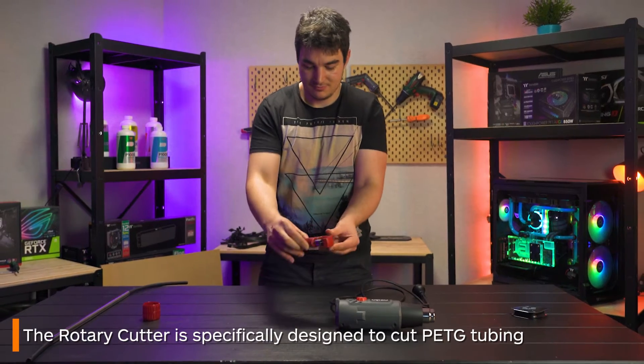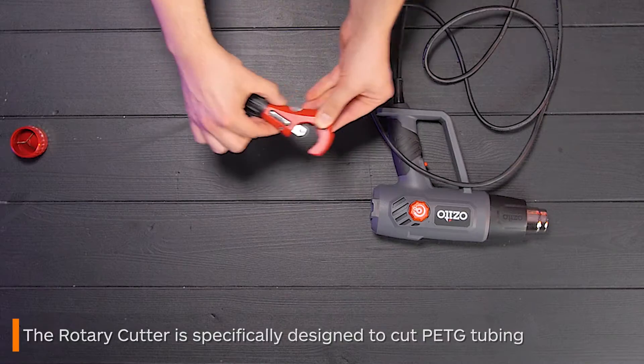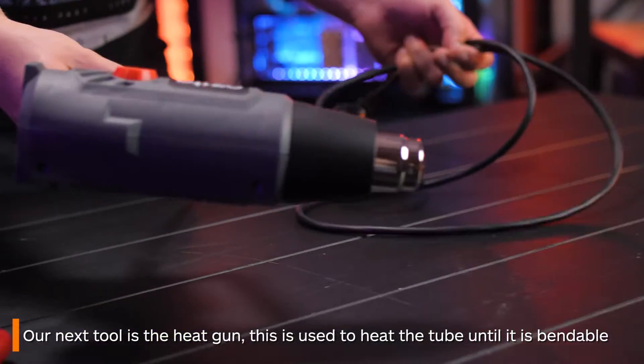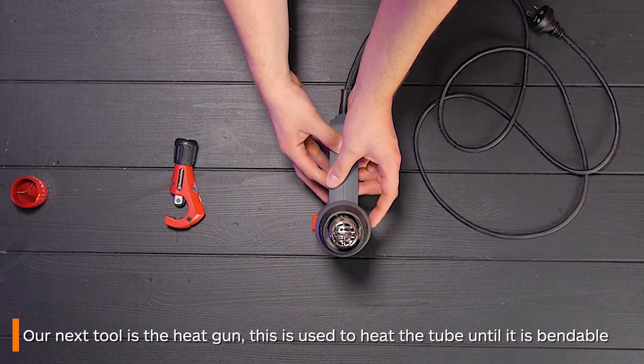There is also a rotary cutter, which is a small device used specifically to cut PETG tubing. Next is your heat gun, another vital tool in tube bending. This is used to heat up the tubing until it becomes malleable enough to bend.